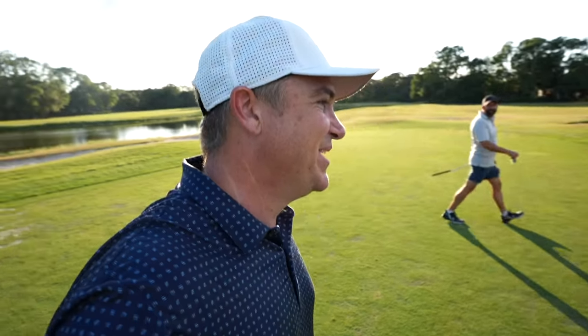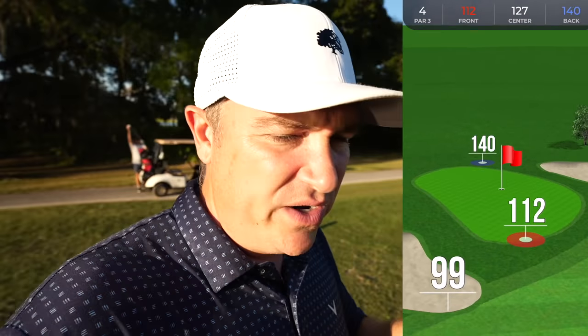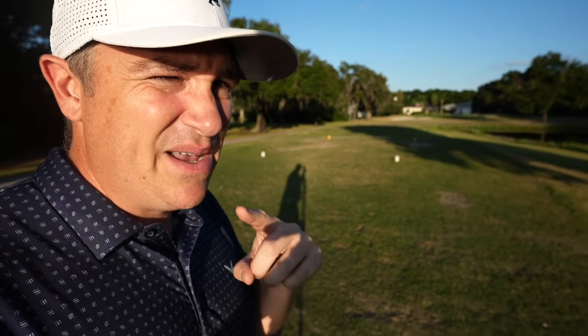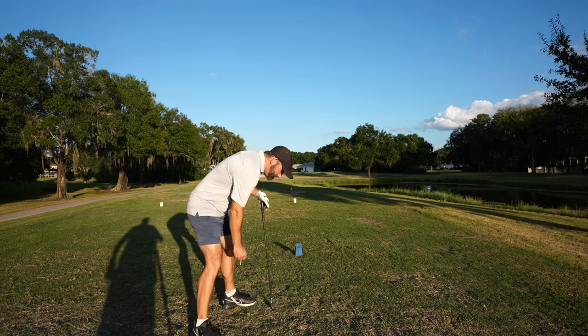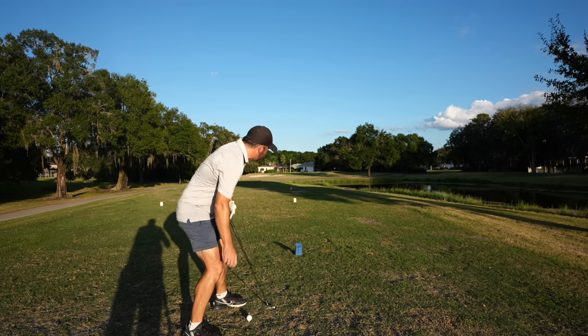Moment of truth in extra holes — 131 to a back flag. I'm going eight iron because I'm coming up really short and I don't think I can get there with a nine iron. Wade's up first to apply the pressure — he'd like to hit a pitching wedge but goes with a nine iron, trying to get one back to the pin. He's using his two-club-length rule on the tee box.